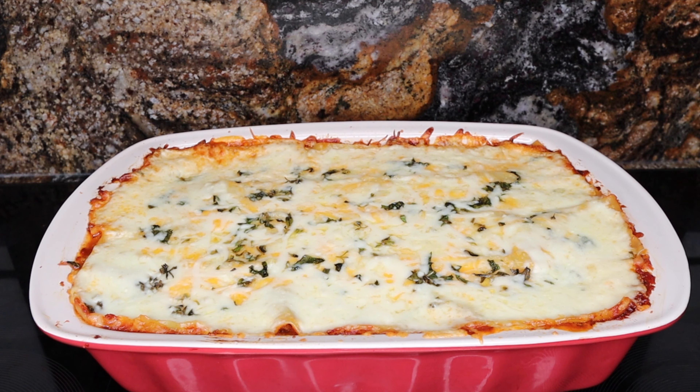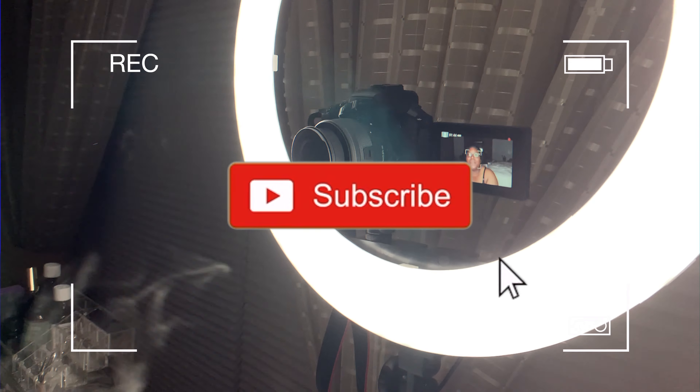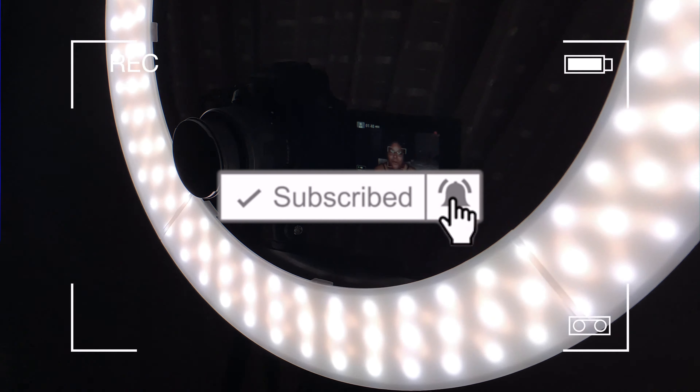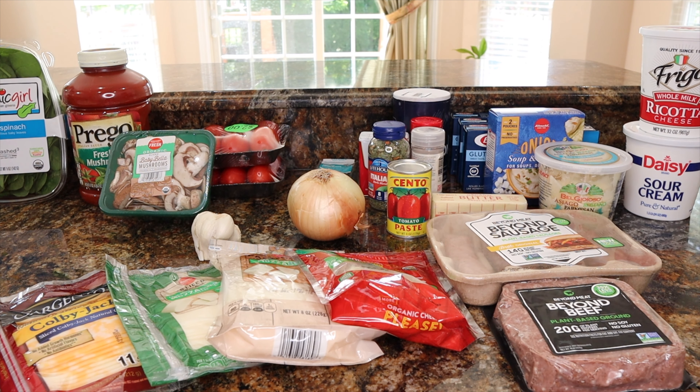Hey guys, Nikki here and today we're going to be preparing my version of a vegetarian red sauce lasagna that's packed with tons of veggies. You got yellow onion, mushroom, bell pepper, and spinach. For our meat substitute today we're going to be featuring the Beyond Meat products. So if you are interested in seeing how we create this gooey, delicious, flavorful, packed red sauce lasagna, then stay tuned.